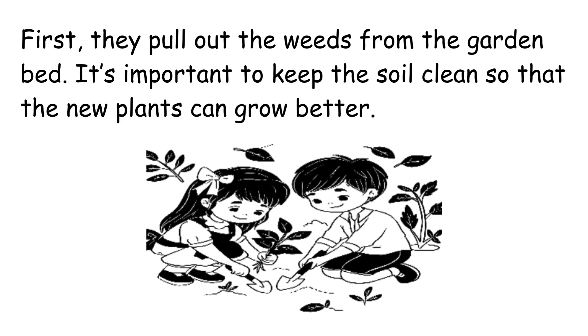First, they pull out the weeds from the garden bed. It's important to keep the soil clean so that the new plants can grow better.